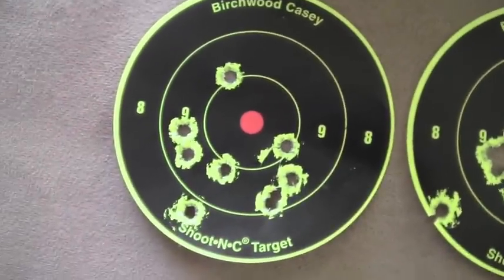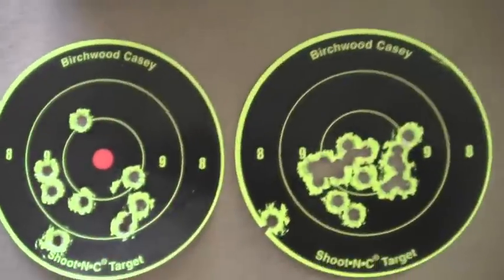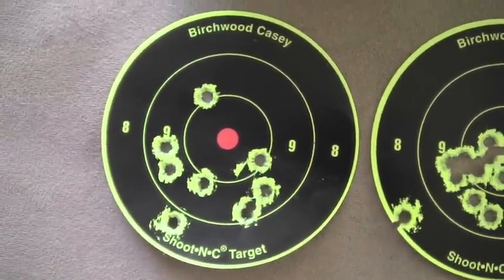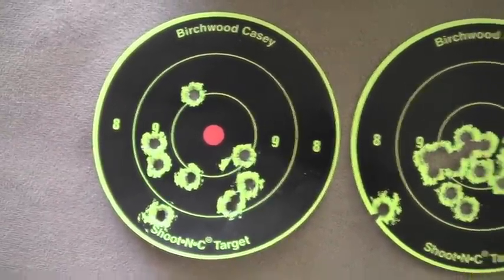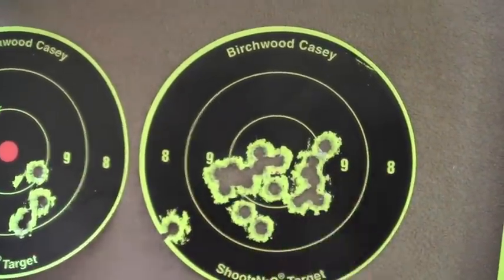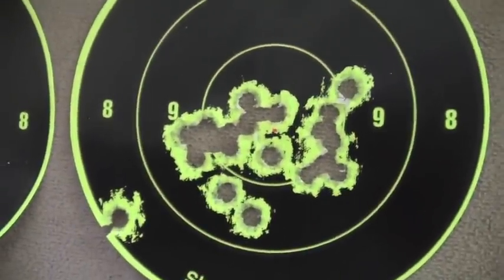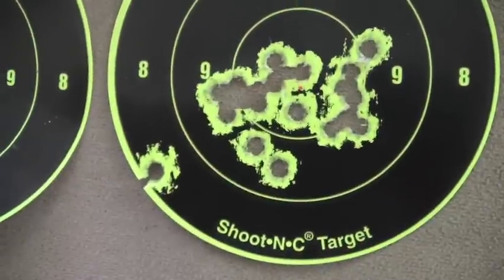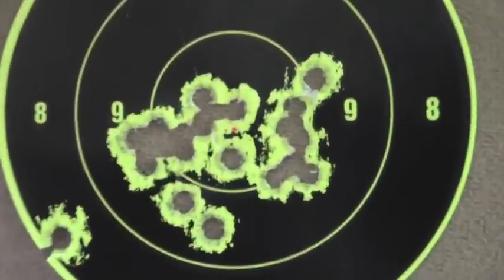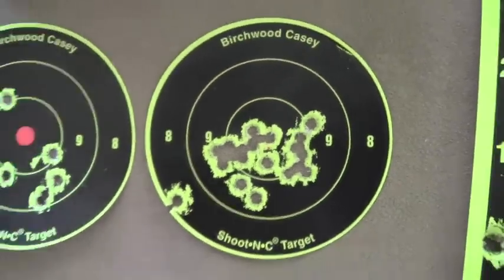This was with the open sights that I was using underneath the scope — not too bad. It was from a rest, but that was just with the open sights. And here we've got two nice small groups from the scope, using the Leupold scope. A couple of flyers here and there, but they were still pretty close to the main groupings. I was pretty impressed — and again, that's from 50 yards.